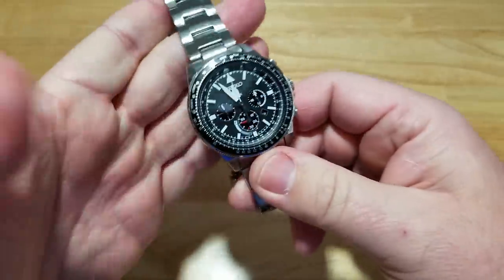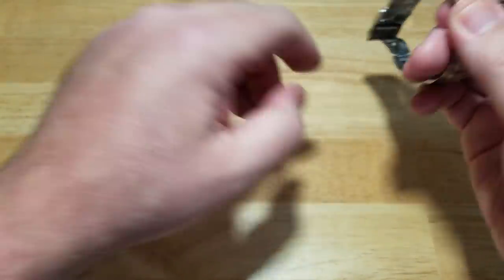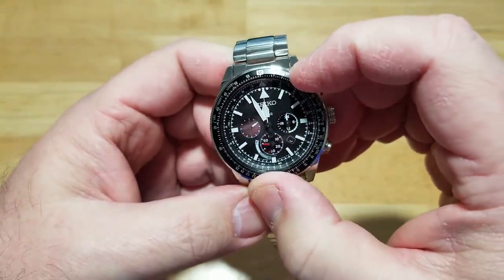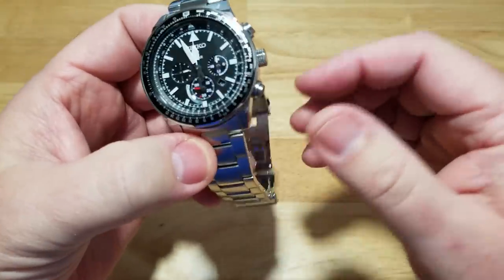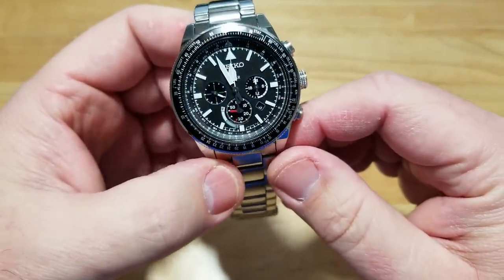I'm not ragging on this watch — I guess it's because I'm sick. I've reviewed three million of these things and I know them like the back of my hand. It's a great watch — very well built, it's going to last forever if you take care of it. It's good-looking and functional. That's really about it.